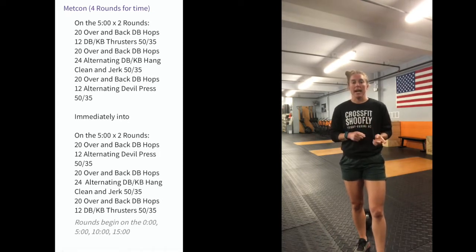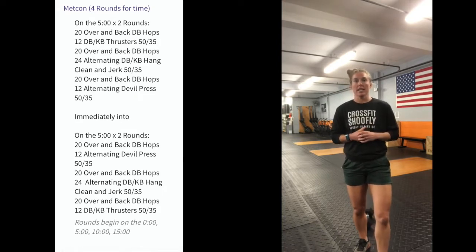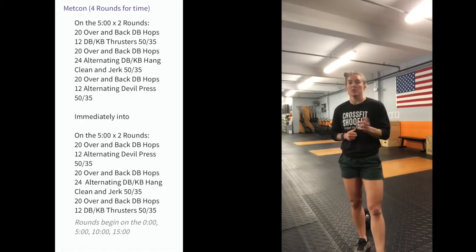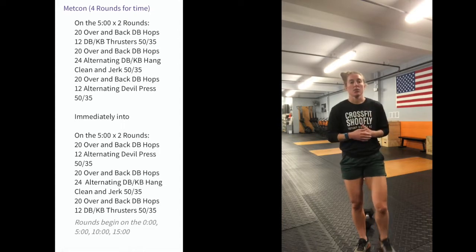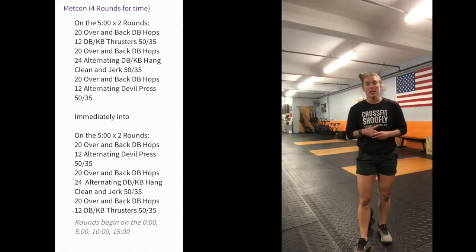The first two five-minute parts are going to be 20 over-and-back jumps over the dumbbell, then 12 thrusters single arm — you can switch whenever you'd like. Then another set of 20 over-and-backs, followed by 24 dumbbell hang power clean and jerks, alternating — so every time you hit that hang power clean and jerk you're transferring your dumbbell to the other hand on the next rep.